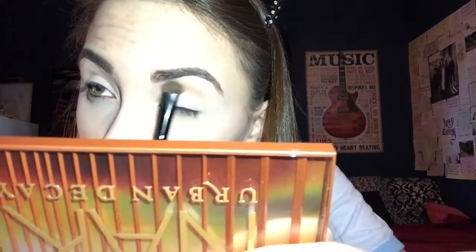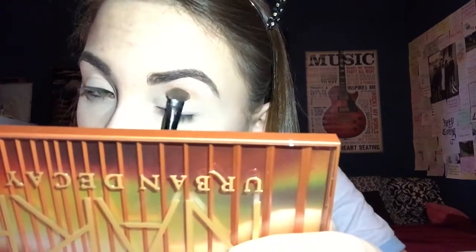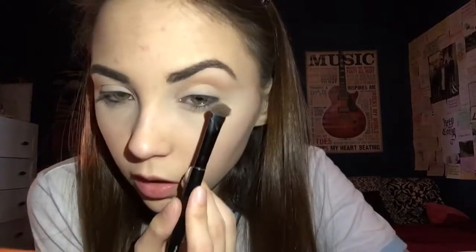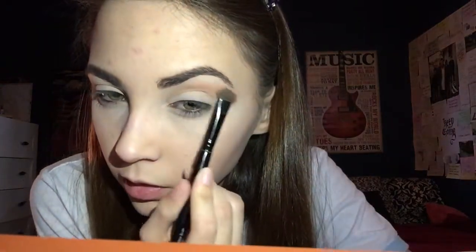To start off this look I'm going to go into the shade Sauced as my first transition shade, and I'm going to apply this gradually and very lightly in my crease. I slowly build it up gradually, and I will be extending it out into the tail of my brow.